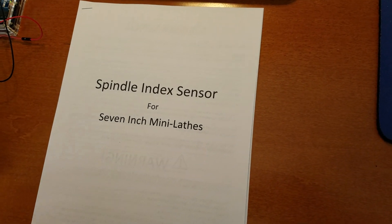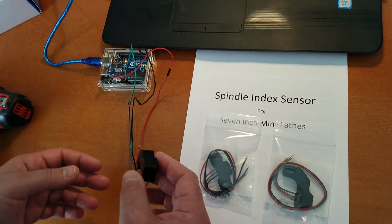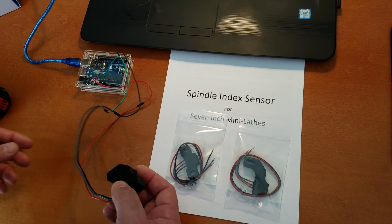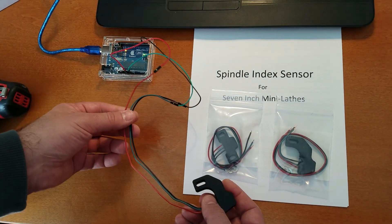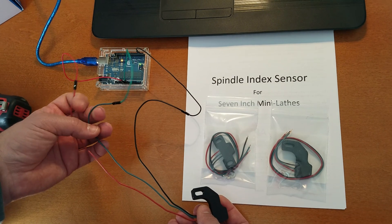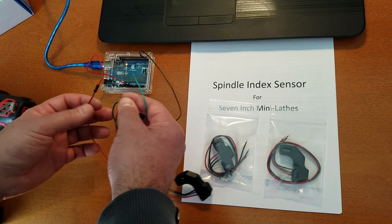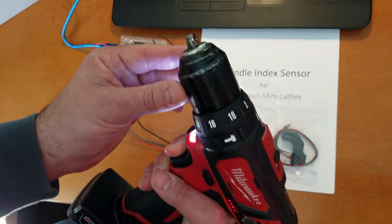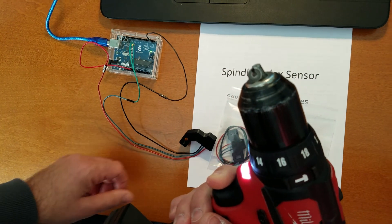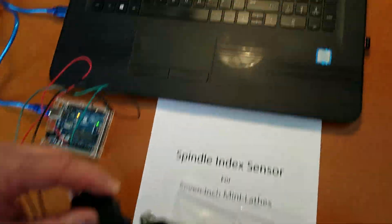I wanted to give you a quick demo. I don't actually have a Mach 3 machine anymore — I use Centroid software on everything — but I made a little program for my Arduino to simulate this. The red wire is your positive voltage, the green wire is your ground, and the black wire goes to the input. Pretend the Arduino is your breakout board — it's the same idea. Then all you have to do is mount a magnet to something that spins. I literally just stuck the magnet to the end of my cordless drill.